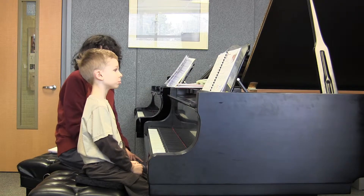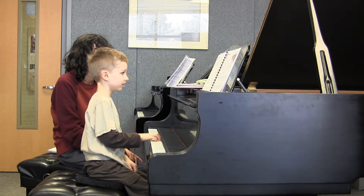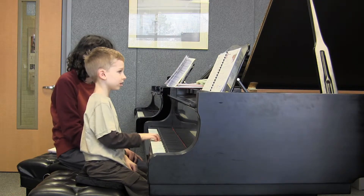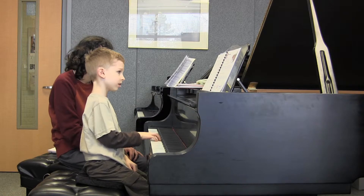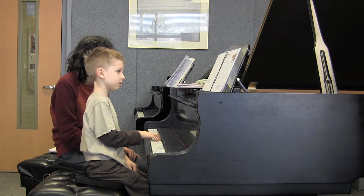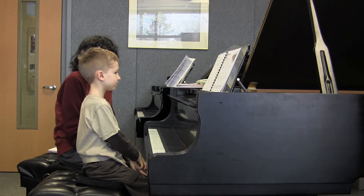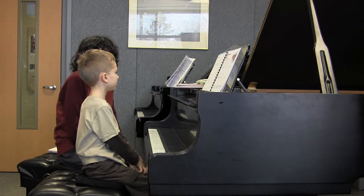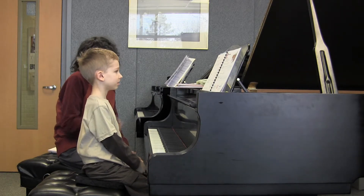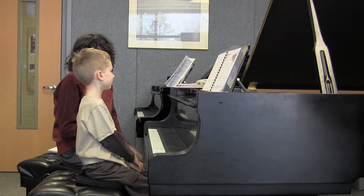Now what about the right hand? Yeah, that was perfect. When you go home, you practice this — play it four times and do the repeat, because you know there's a repeat here. But I know you can do it, so it's fine.